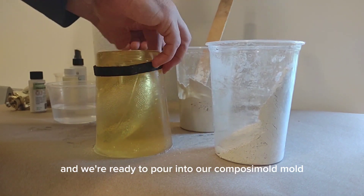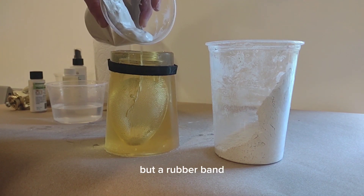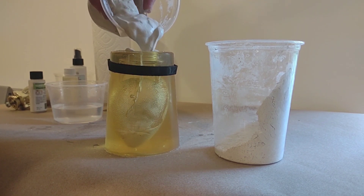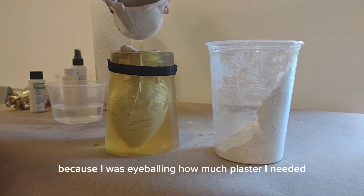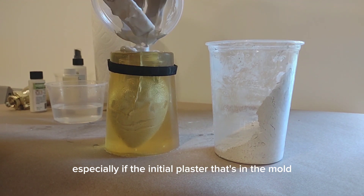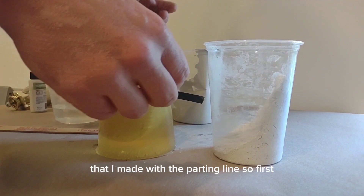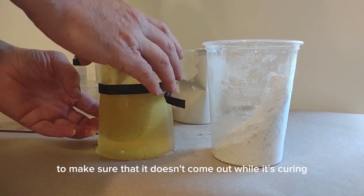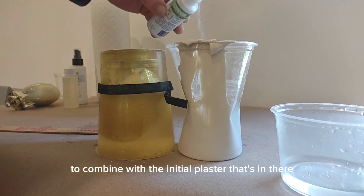Now we mix the plaster and we're ready to pour into our Composi-Mold mold. Because I cut the parting line I need to hold the two parts of the mold together — I'm using a little velcro strip, but a rubber band or tape will also work. Pour the plaster into the mold, then tap and shake it to make sure all the crevices are filled. Because I was eyeballing the amount of plaster needed, I'm going to have to mix some more and pour it in — that works fine as long as the initial plaster hasn't fully cured. It looks like a little plaster is running out of the parting line hole, so I'm moving my velcro strip and adding tape over the hole to prevent leakage while curing. Here I'm making a little more plaster and adding more plaster additive to combine with the initial pour.